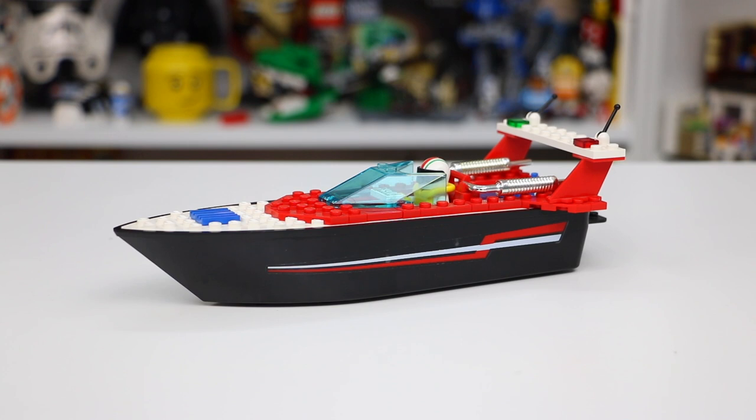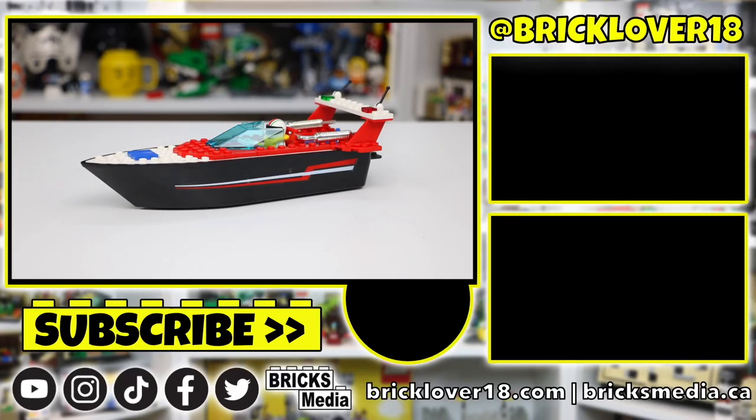Thank you so much for tuning in to today's review of set number 4002, the Riptide Racer from the 1996 LEGO Systems line. Very happy with this set. Like the other boats I've been reviewing from the 90s, this is a pretty cool one — and although it lacks a lot of detail you'd find in modern LEGO sets and contains these massive molds, it's still a pretty good set that I'm excited to have in the collection. If you want to know if this set floats, I'll test that out in a separate video sometime this summer. Subscribe so you don't miss that. Thank you for watching — if you enjoyed, leave a like, comment, and subscribe, and I'll see you in the next video.